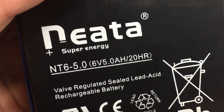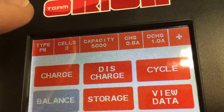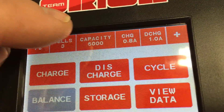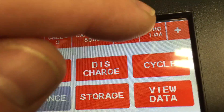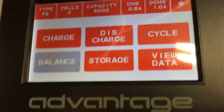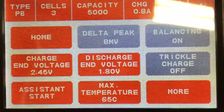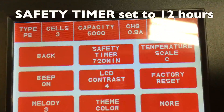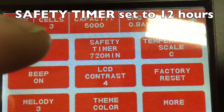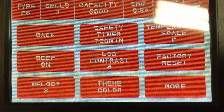So this was the battery I tried to charge — a LAD battery. Here are the settings: 3 cells, LAD, 5000mA capacity, 0.8VA charge, discharge 1. Now it works again. These are my settings, and going further, the safety timer is set to 720 minutes. Everything else is factory default.